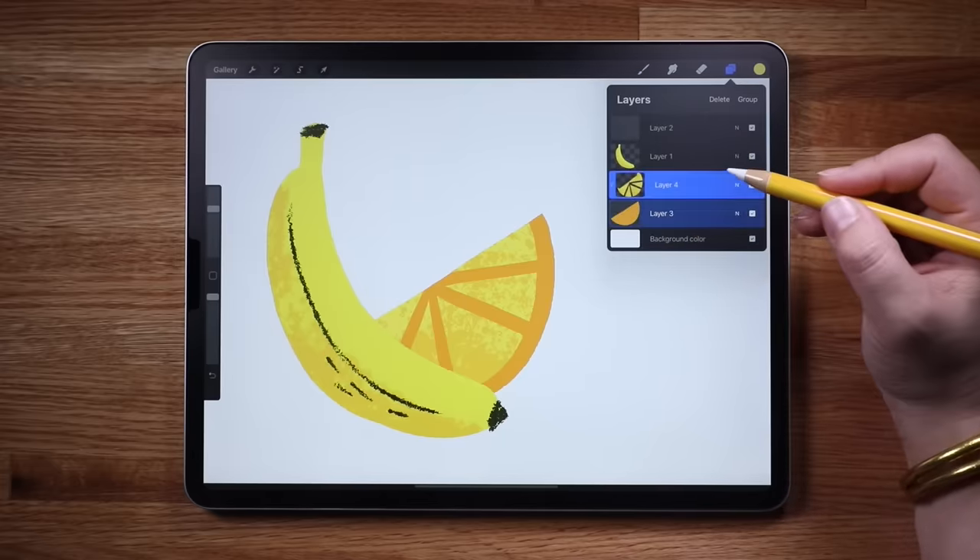Now that we're done learning about the canvas interface, tap Gallery to exit back to the gallery view. I think it's always a good idea to give your pieces a name — let's call this one 'fruity.' Just tap the title and type it in. Swipe left on a thumbnail to access the same sharing options; you can also duplicate a file or delete it. You can reorder your files and organize them by grouping into stacks — tap Select at the top, select the files you want to group, and tap Stack. You can rename your stack as well — let's call this one 'Learning Procreate.'